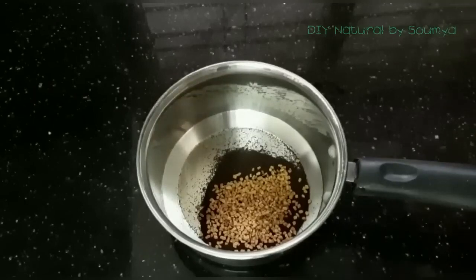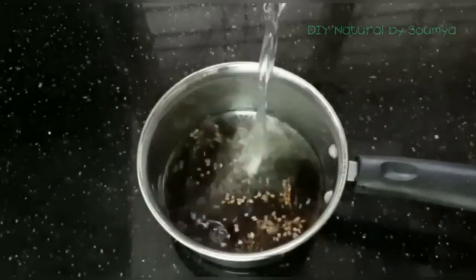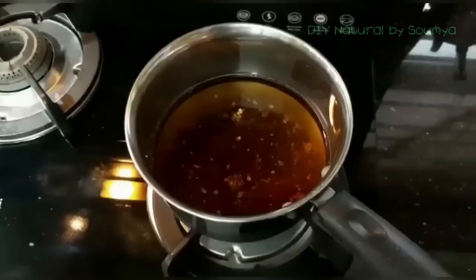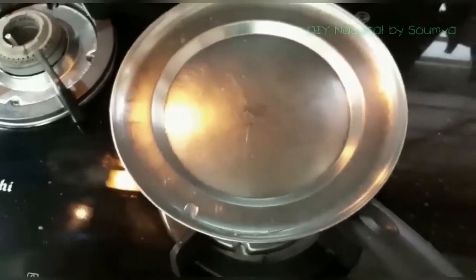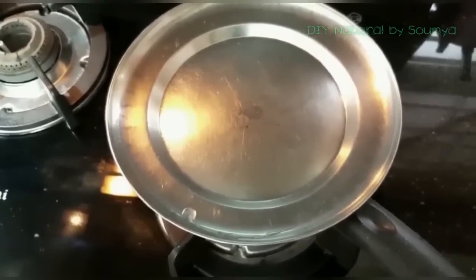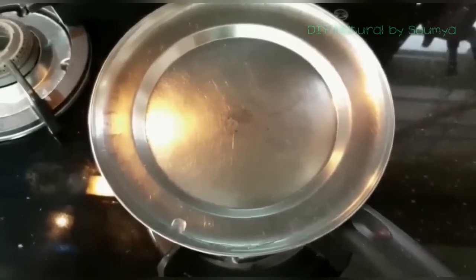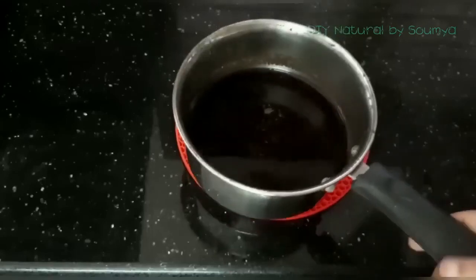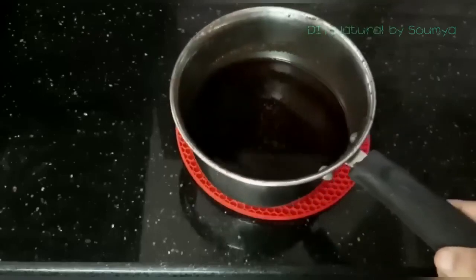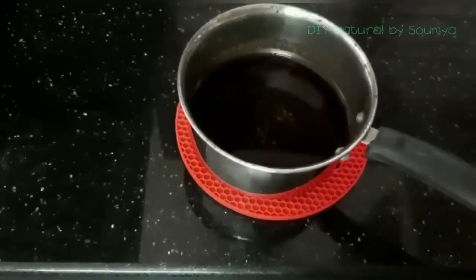We will put in the olive oil, and add a glass of olive oil. Once we add the olive oil, we will cook the onion for 5 minutes. Now we have to make the color in 5 minutes and finish the process.